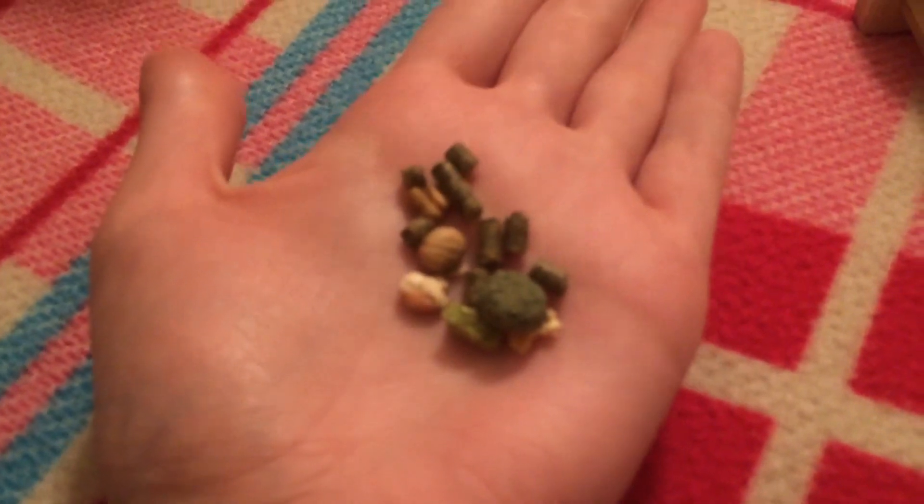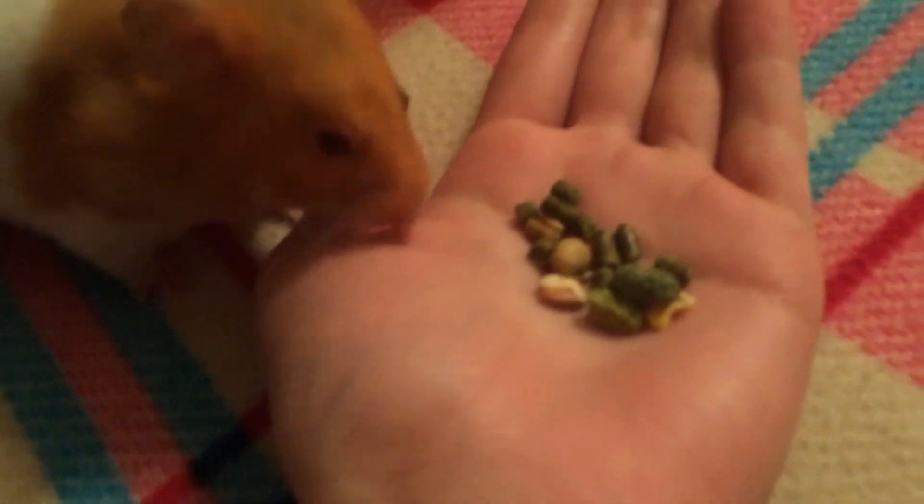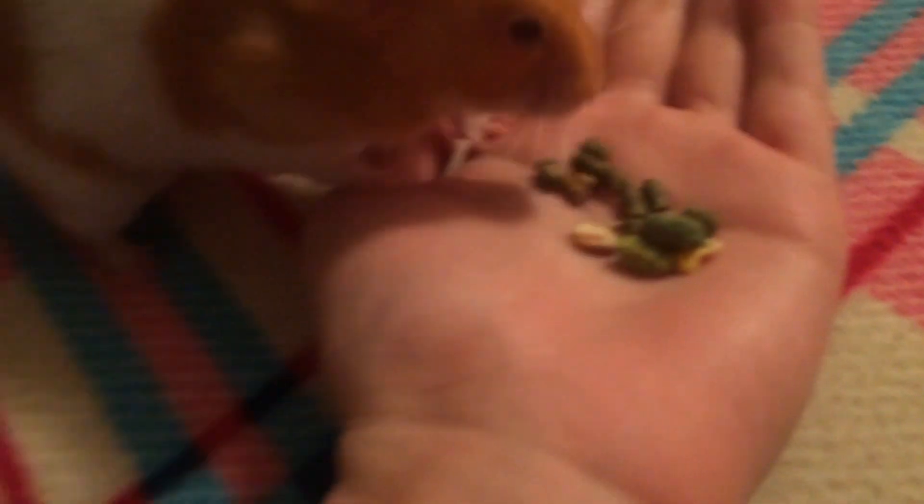I also have some food in my palm, as you can see right now. She's kind of behind me, so I don't think she's even — oh, there she is. And she'll just take some from me every once in a while, as you can see there.